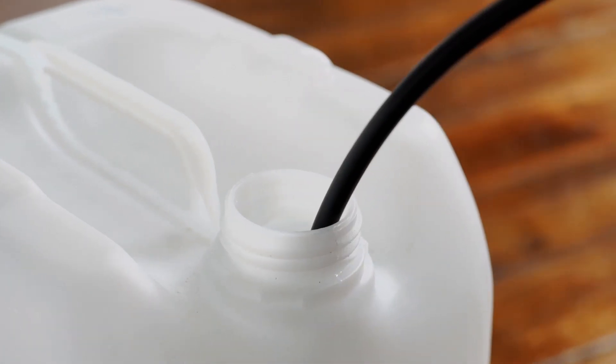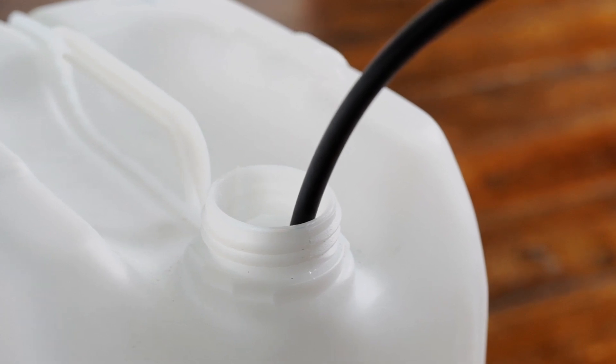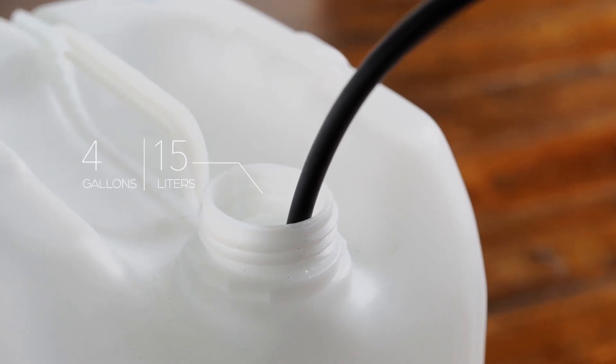For the manual option, you will need to insert the opposite end of the hose into an external drainage container. The container should hold at least 4 gallons of water.